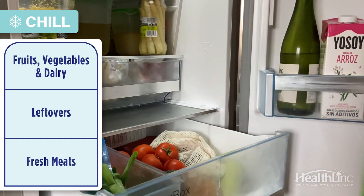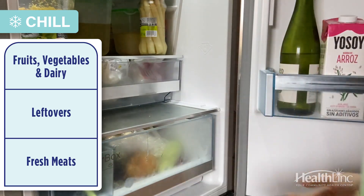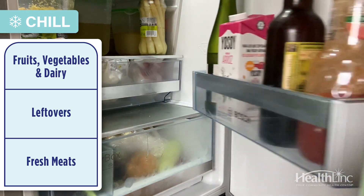The next section I want to talk about is storage organization in your fridge. The top of your fridge should be all your fresh stuff — fruits, vegetables, maybe dairy. The middle of the fridge is where leftovers can be stored, but the bottom of the fridge should really be where your fresh meats are. If you go to the grocery store and buy chicken, turkey, or fish, that all should sit at the bottom of your fridge so that any drippings don't fall onto your fresh items.